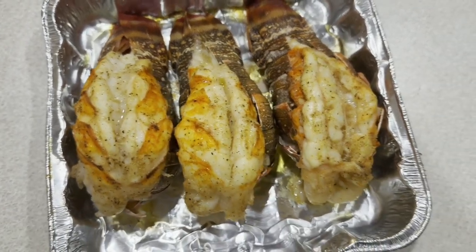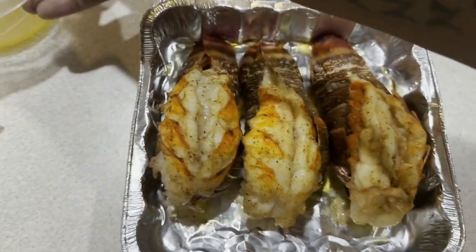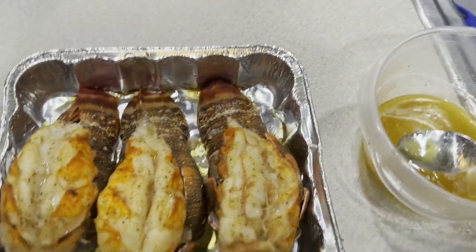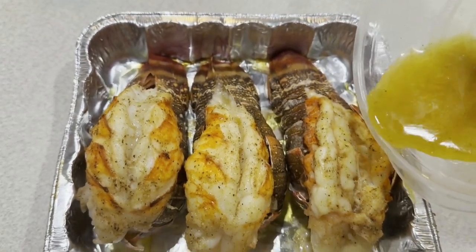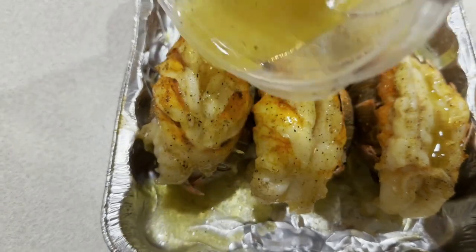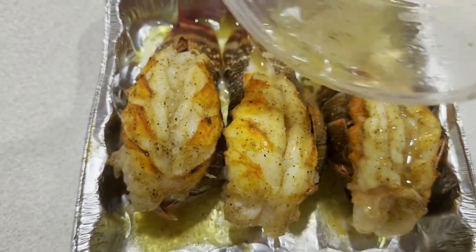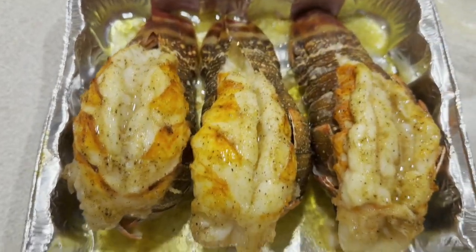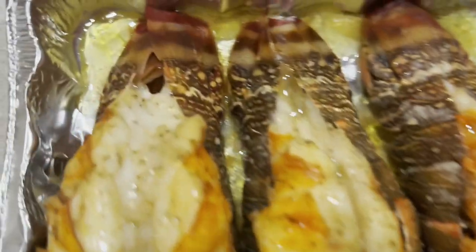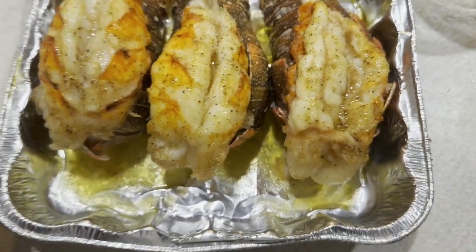So I just pulled them out the oven y'all — y'all see how they looking? They looking good for my first time, huh? They looking good for the first time. So what I'm going to do now, I'm going to throw some more of this butter on there, drip it on there like this so that can be excellent. Woo! Y'all see that? My first time doing this! Y'all see how it turned red on the bottom and all that? But these boys look excellent y'all — excellent!